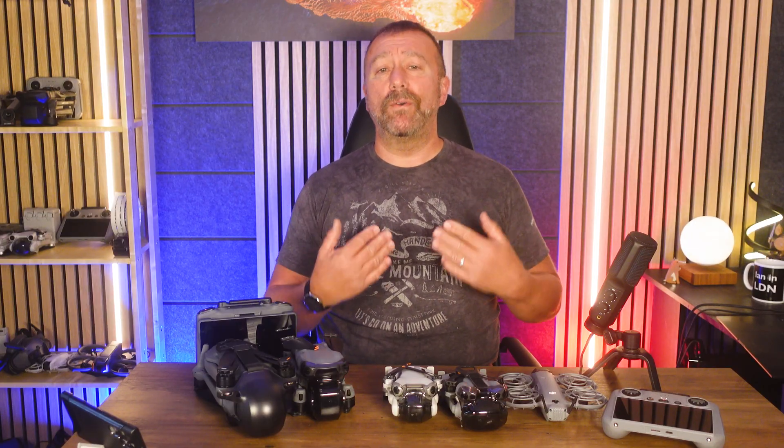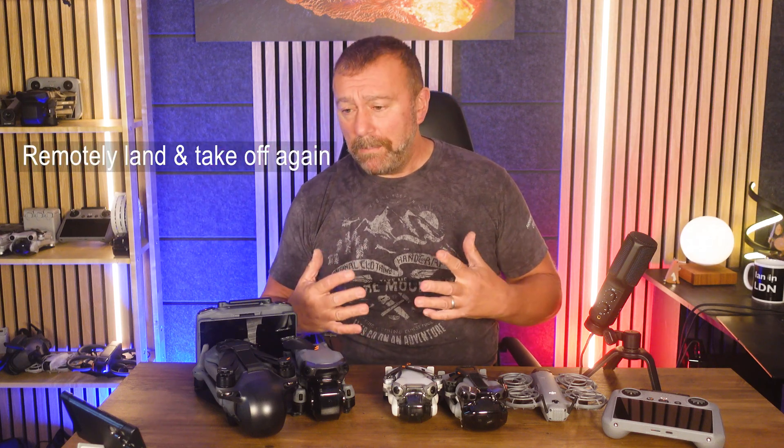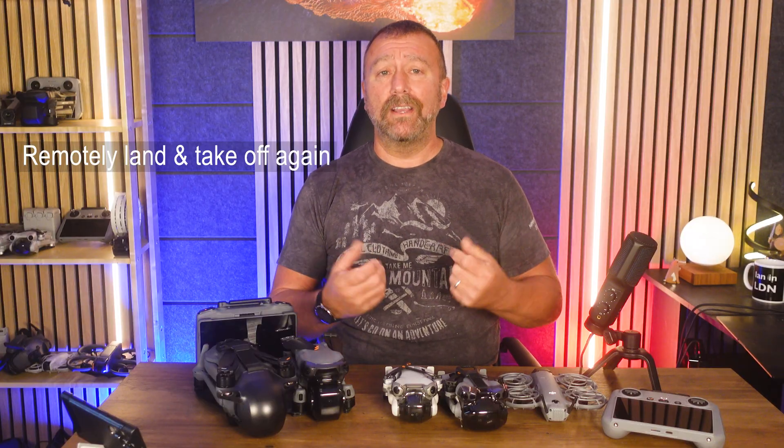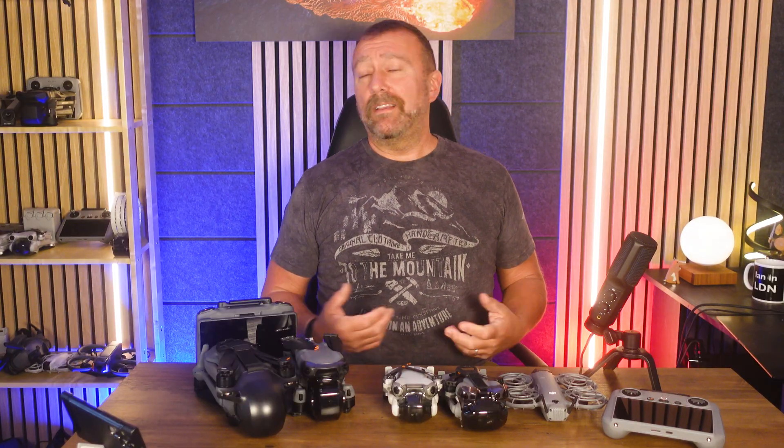In fact, the only way I can see to get around this up in the mountains is by actually landing remotely and then taking off again — which would not be a smart move at all, given the chance that the ground you're landing on would not be good for landing and the props could get blocked, stopping you from taking off again. So for now I don't really see a simple workaround for the C0 models.